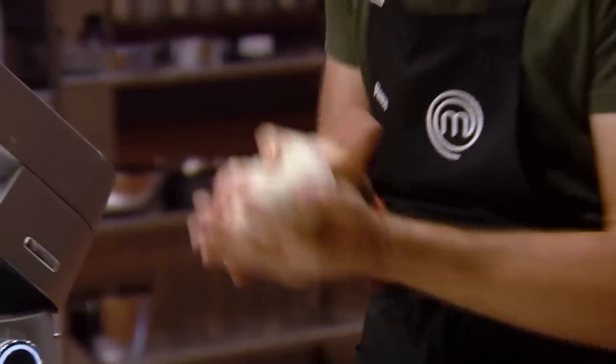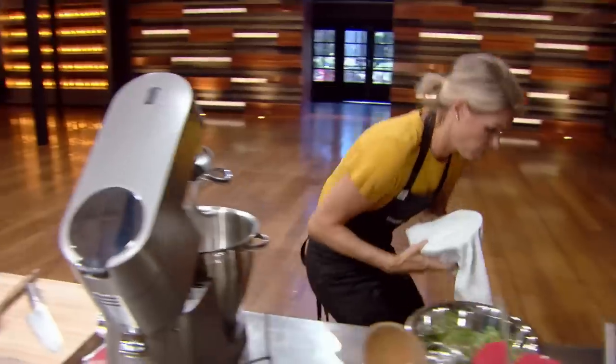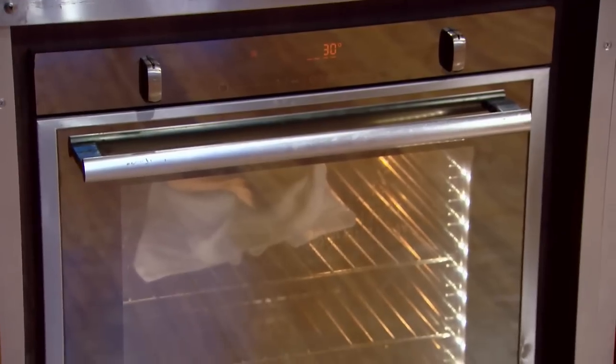Now the dough's nice and kneaded, I need to place that into a 30-degree oven until it's doubled in size. Smells great.